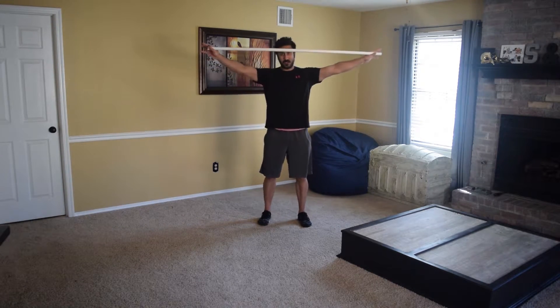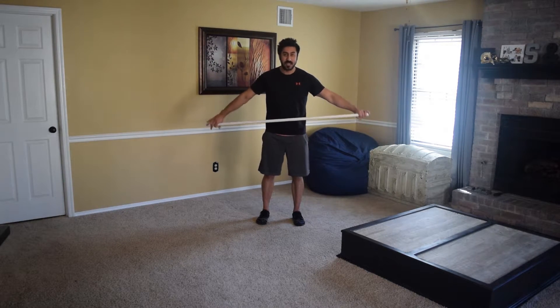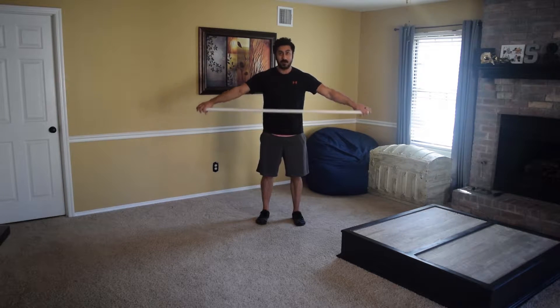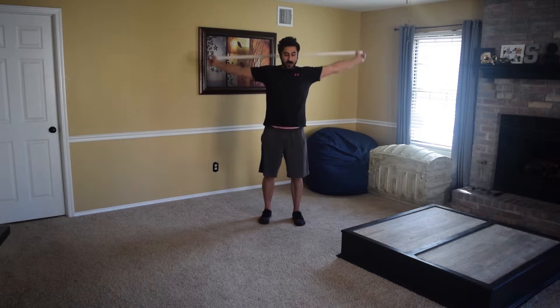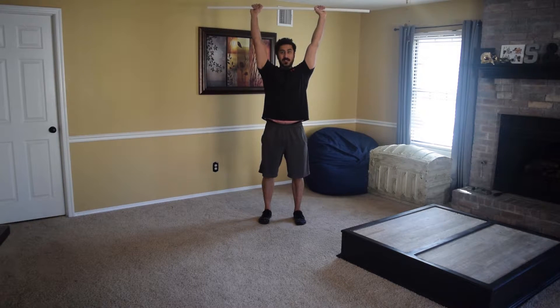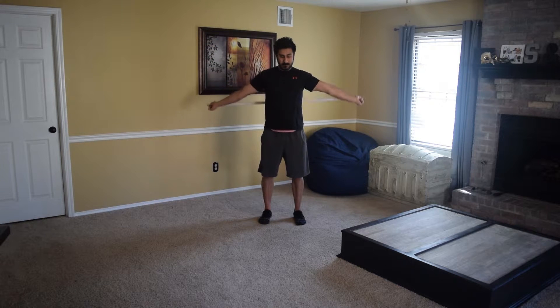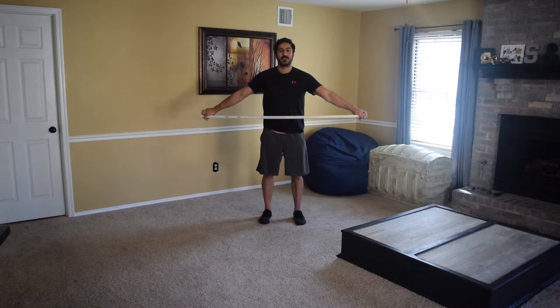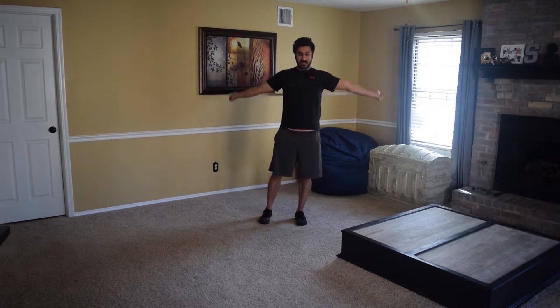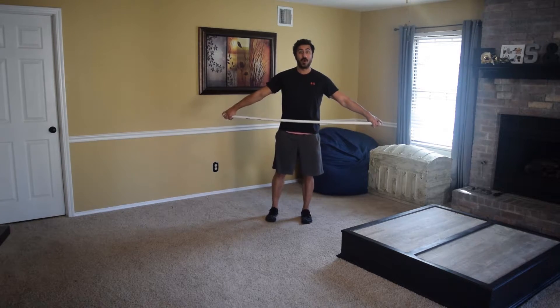First thing we're going to start with is shoulder dislocators. We're going to start with the upper body and then work down. I want a wide grip — it's actually touching my stomach — and I'm going to roll it back so it touches my back, going back and forth like this. If you're having a hard time, typically people have their arms too close and can't go back further; you need to go wider with your hands. My recommendation is to do about 10 reps back and forth.